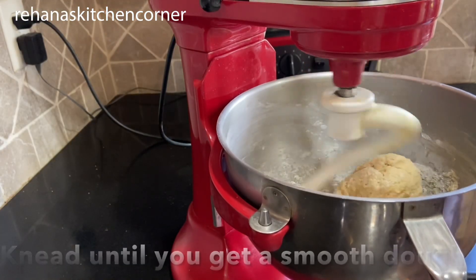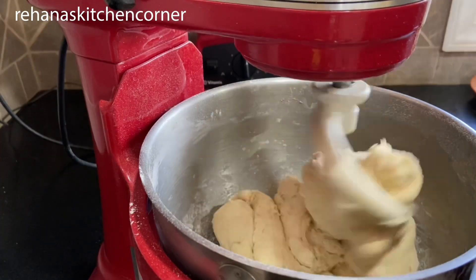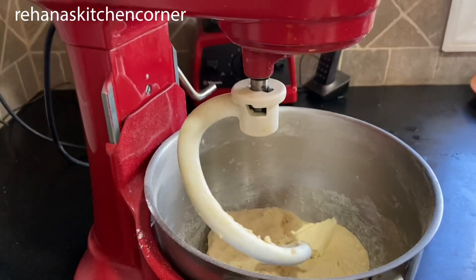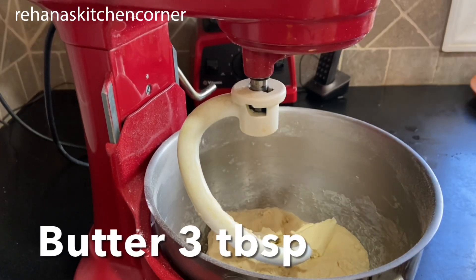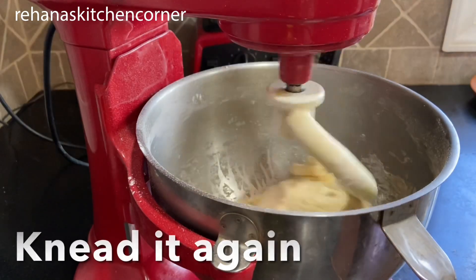Knead until you get a smooth dough. You can do this with your hand or with a stand mixer. Add three tablespoons of softened butter and knead again until you get a smooth dough.